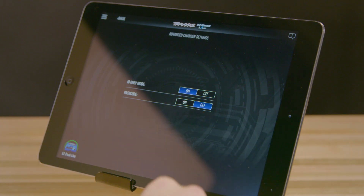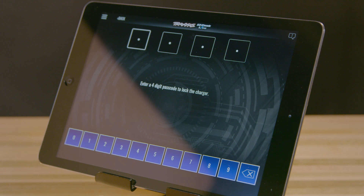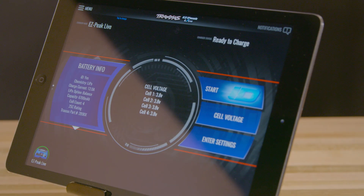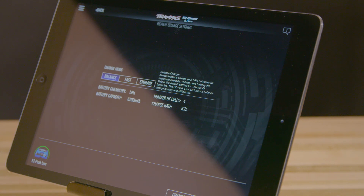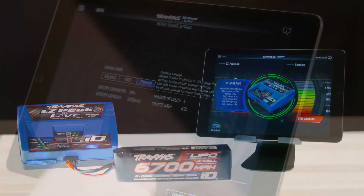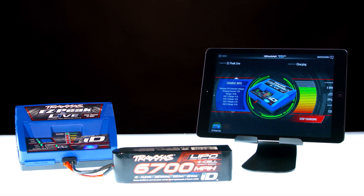The EZPeak Live app also features a safety lock to limit the operation to prevent improper use by inexperienced users. EZPeak Live is a safe, easy, and powerful charging system that gives you more control than ever when charging and monitoring your batteries. To learn more, visit us at Traxxas.com.